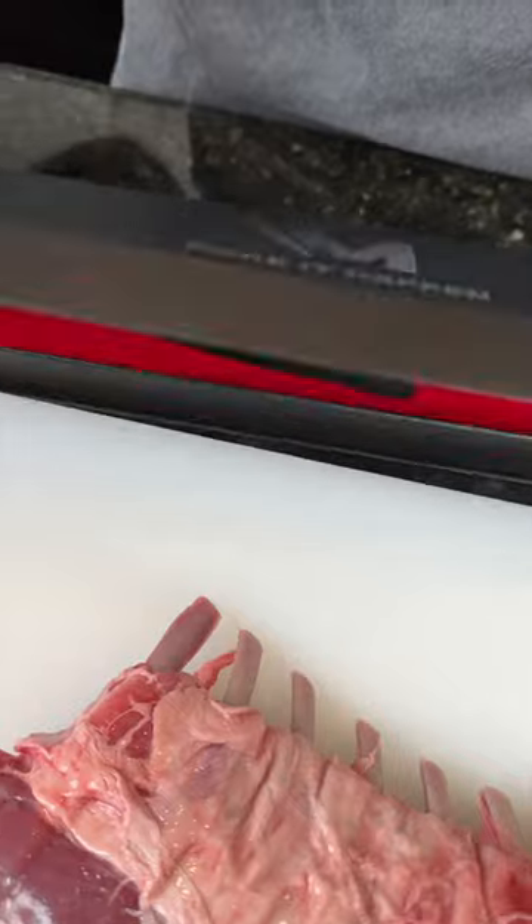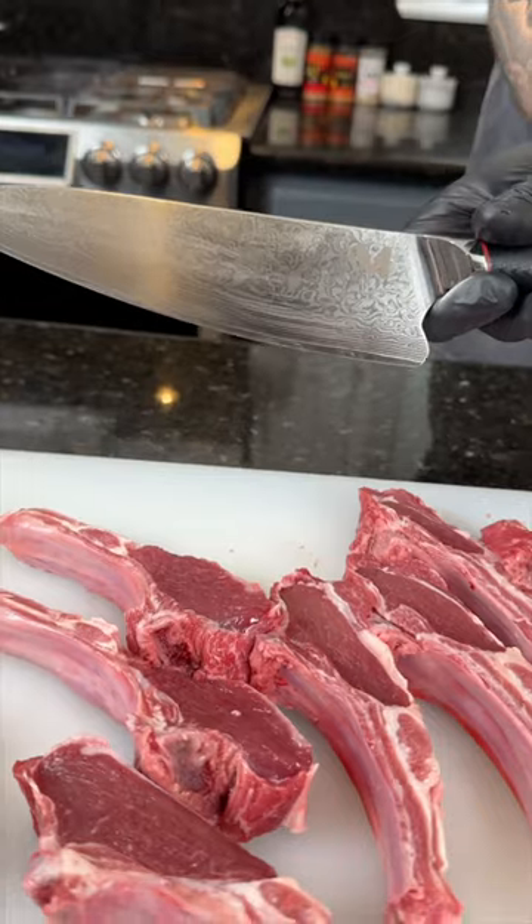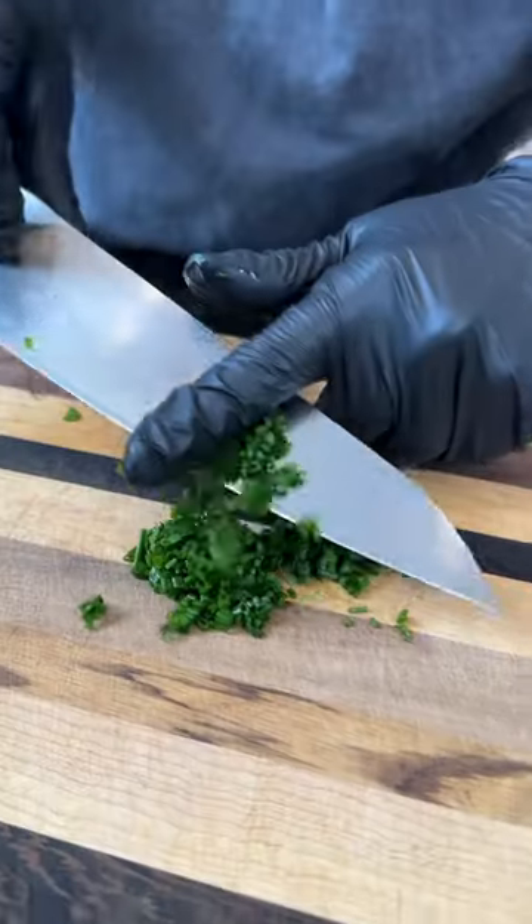For that you need the right tools for the job — you can grab this beauty right now for 40% off. Once you got your lamb chops, we're going to dice up some fresh herbs, the kind you cook with, not the kind that cook you.